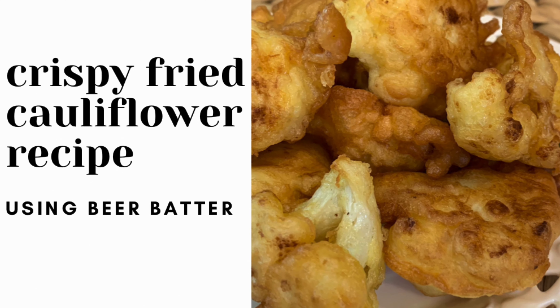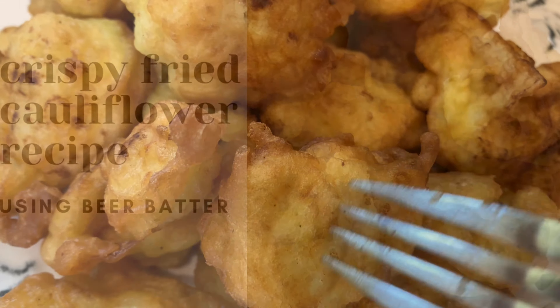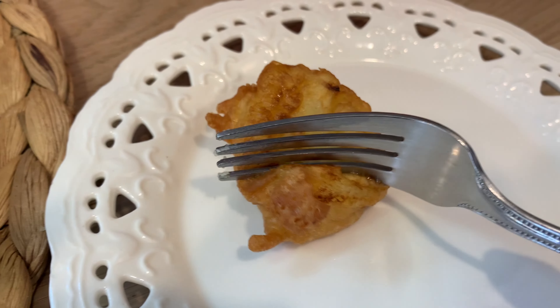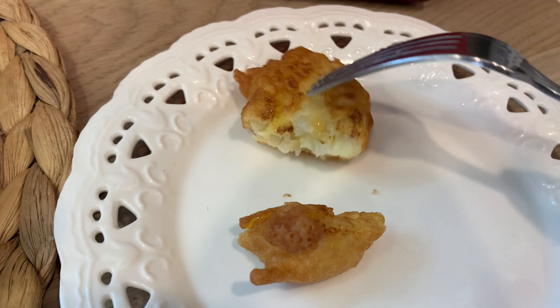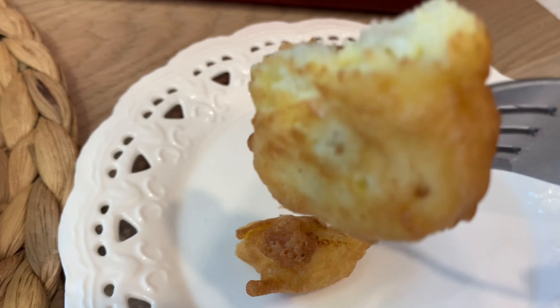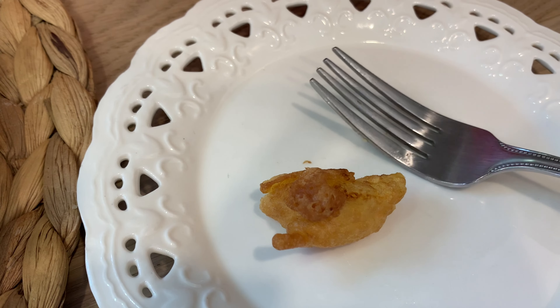Today we're going to be cooking up crispy fried cauliflower. We're going to be using a beer batter. This is a classic traditional recipe, one that I grew up with. It brings me so much comfort and reminds me of my youth. I am so excited to share it with you. Are you ready? Let's get started.